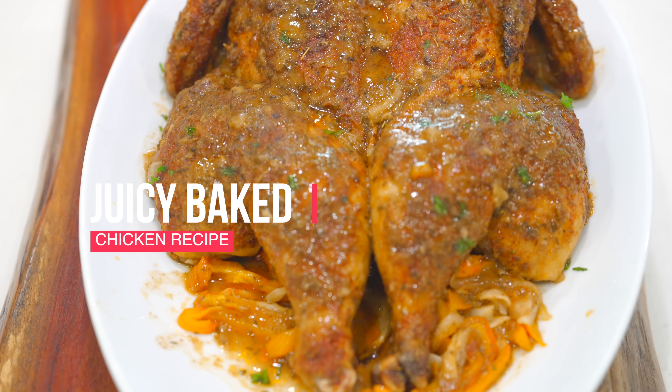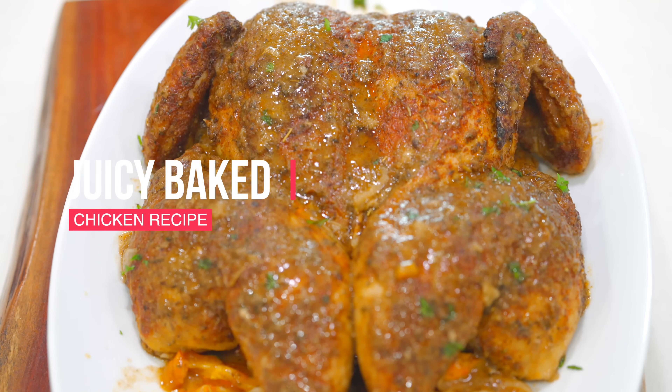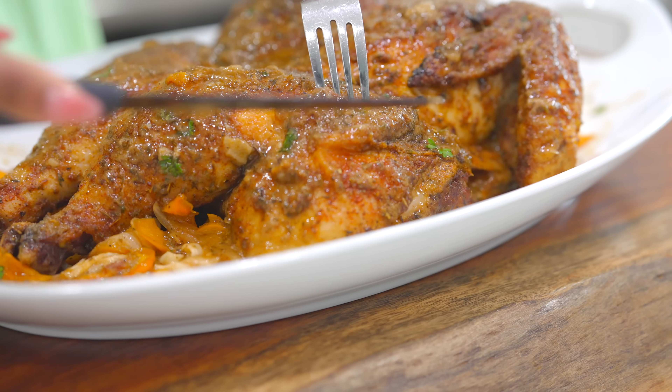Hi everyone, welcome back to another bomb recipe! Today I'm going to show you guys how to make the most juiciest baked chicken of your entire life. It's super easy, absolutely juicy. Before we begin, please don't forget to subscribe and like this video if you enjoy it.